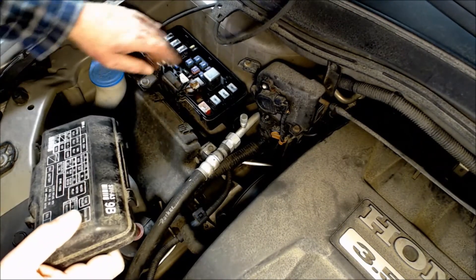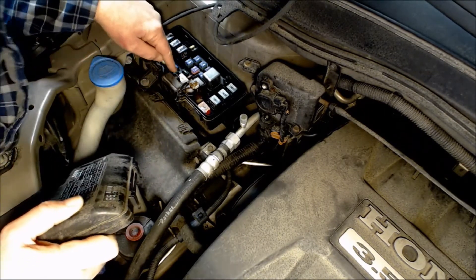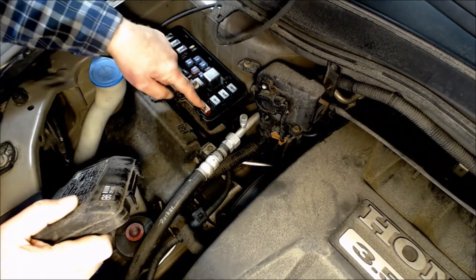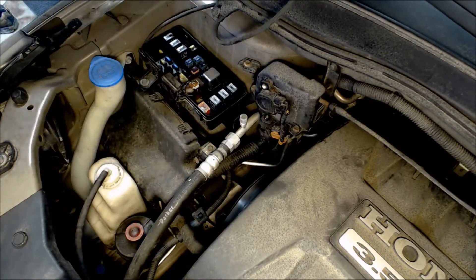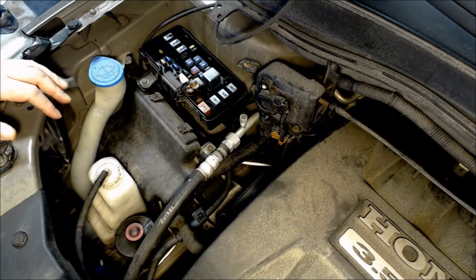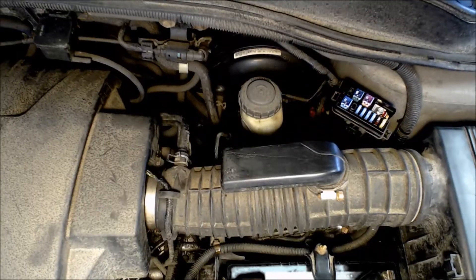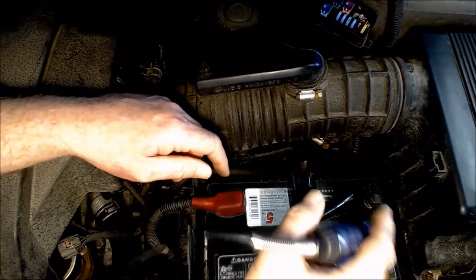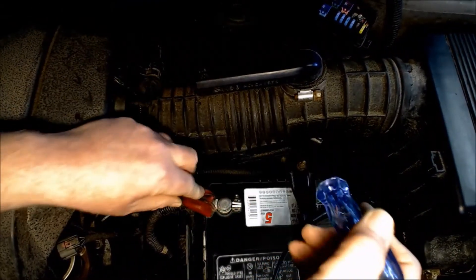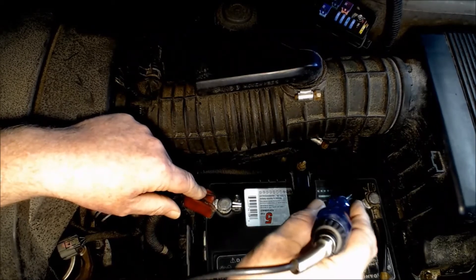There are also some relays and other stuff in here. Big, huge fuses — this is a 120 amp fuse, this is 50, here's a 30. So how do we test these? I'm just going to use my test light. I'll hook up the clippy part — the clip side goes on my ground. I always check to make sure that my test light works and I've got a good ground.